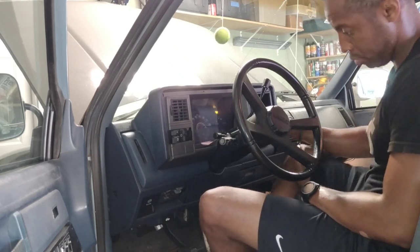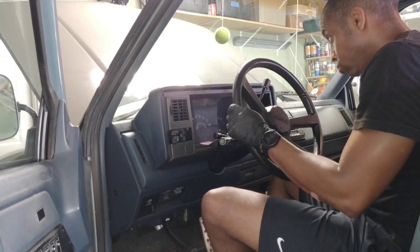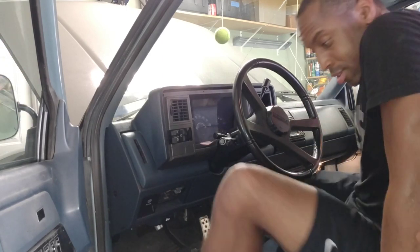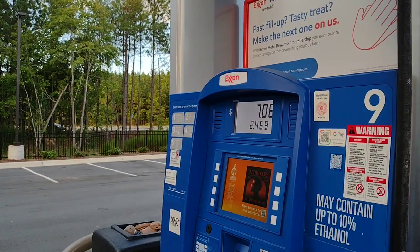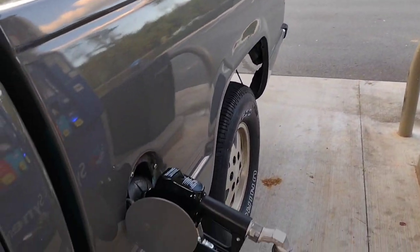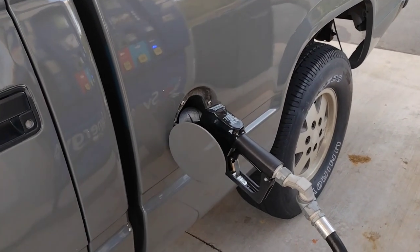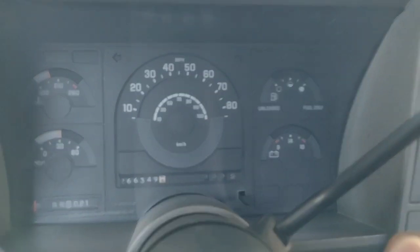I had already put a few gallons in, but this is the remainder of what was in the tank. This is my first fill up with the fresh tank. I'm going to let it go till it stops - I have not been able to do that in a long time because of the leak. If the fuel level sender doesn't work, I'm going to leave it in for two months because I'm not pulling the tank again. Please work, please work.